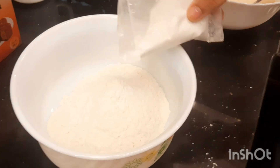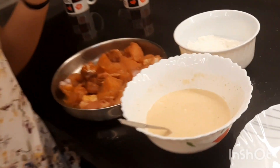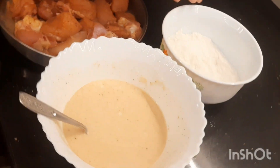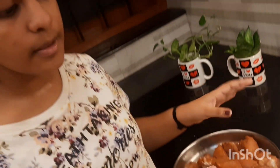The next step is to make the dry mixture. For that, for 1 kg chicken, we need half kg maida and half teaspoon of baking powder. So our marinated chicken is ready, our liquid batter and the dry mixture are also ready. Now let's coat the chicken into these and then set them aside on to one plate.